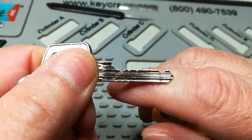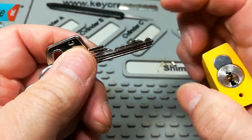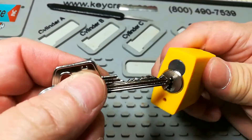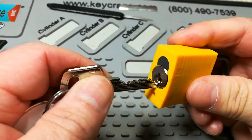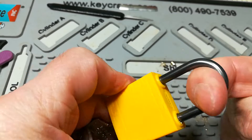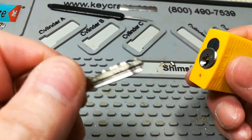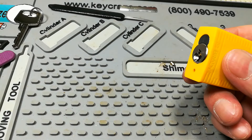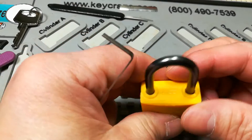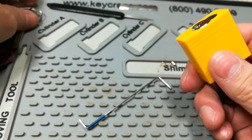This one was sent to me by my brother Steel Pinnings a while back. I am not going to attempt to gut it — the way things have been going lately with picking, I can't even get a lock open with a key while I'm trying to pick it and trying to gut it.